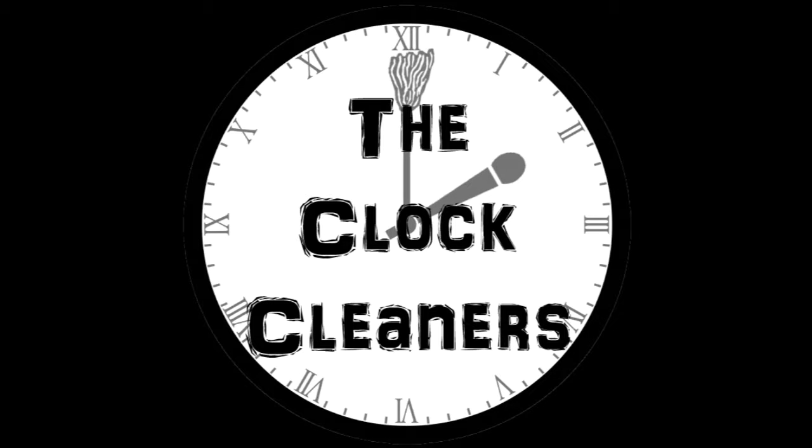You can also listen to us on SoundCloud at soundcloud.com/theclockcleaners. Hey guys, Keith here. Today we're going to be doing a WrestleCrate unboxing. You can get these at WrestleCrate.com.